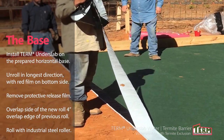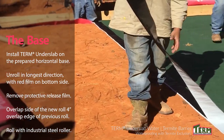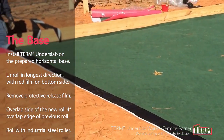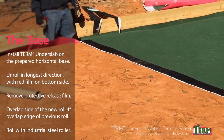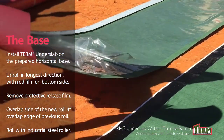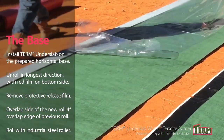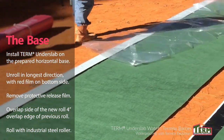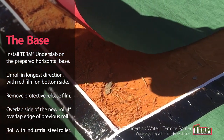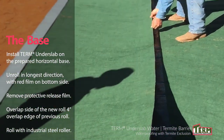Install Term Under Slab on the prepared horizontal base. Unroll the Term Under Slab barrier onto the base in the longest direction, parallel to the previous roll, with the high-strength red film on the bottom side. Overlap the side of the new roll 4 inches onto the adhesive edge of the previous roll. Remove the protective top film on the green side. When the new roll is accurately aligned and overlapped, remove the silicone-coated release strip from the adhesive edge of the previous roll to form a bond along the entire length. Then use the industrial steel roller on the seam to completely seal the overlap bond.